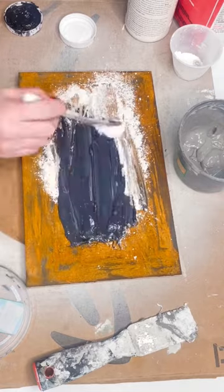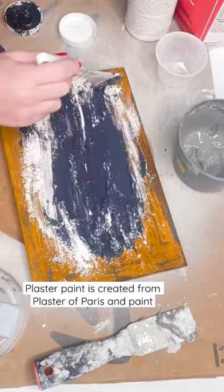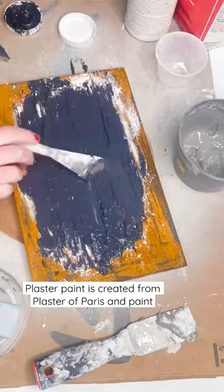I knew that I wanted this backer to be a dark gray, almost black, with some texture, and I thought that the orange in the rust paint would be really cool since this is going to be a Halloween sign.